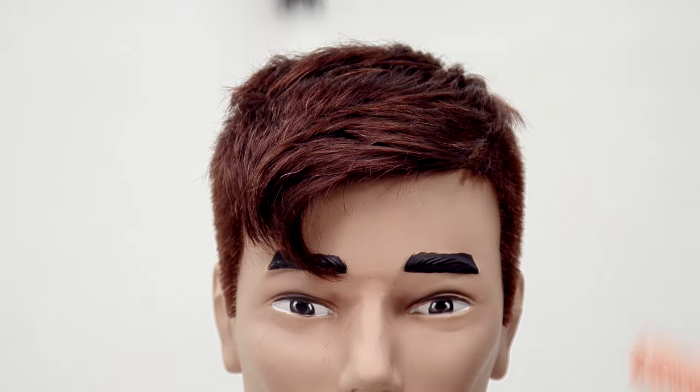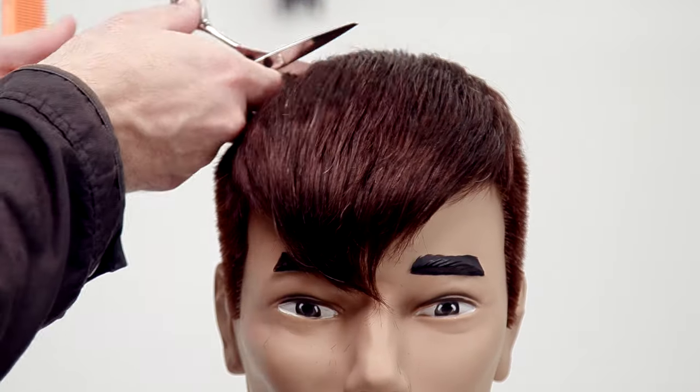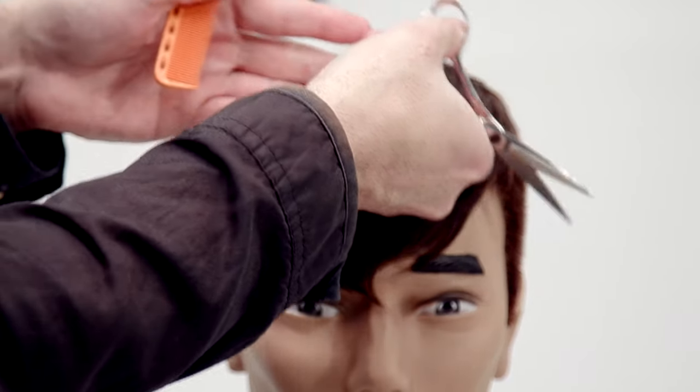Once you get one side done, comb the hair down and then you can work backhand and work through it that way.